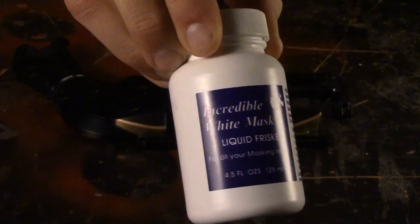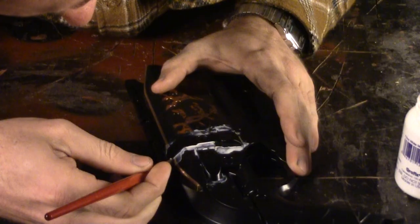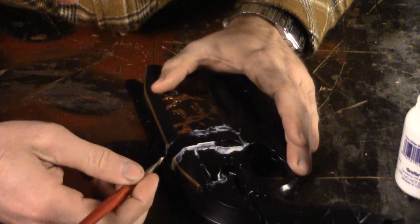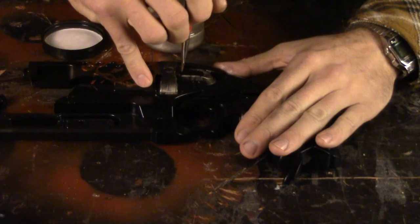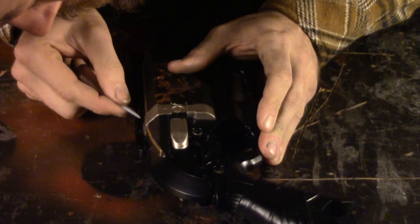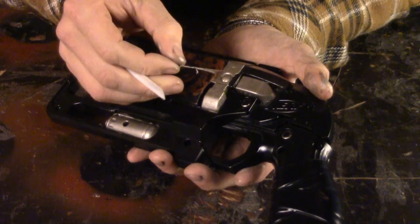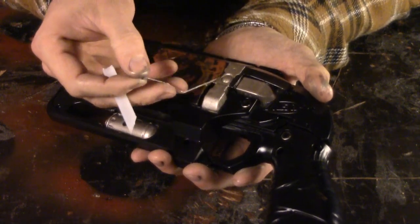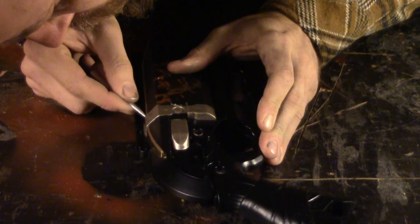I tried using Liquid Frisket, which is a masking material that's liquid and you paint on, and I used that to mask off areas of the Hammershot so that I could use Precious Metal's premium leafing finish in titanium color to do highlights. It worked relatively well, but it actually adhered to the foil metallic colors by Krylon. I recommend not using Liquid Frisket over spray-on metallic colors — it sticks, it doesn't want to come off, and it actually causes discoloration on those sections.